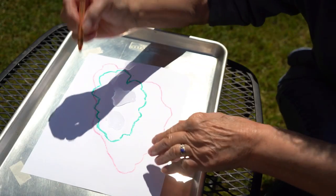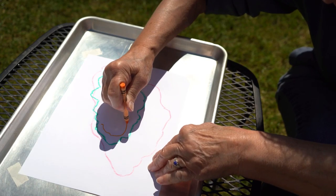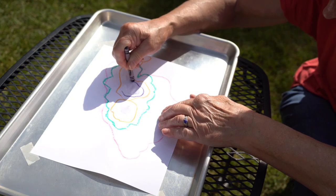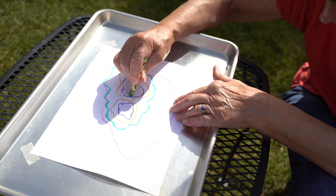After another hour or so, check again. Each time you check, your puddle will be smaller, and you will need to draw a new line with a different color crayon around the new shape. This process will take some time, at least a few hours, so you can do other things while you wait.